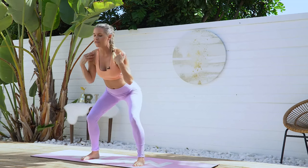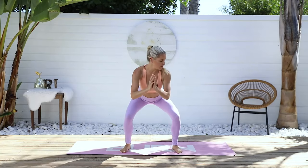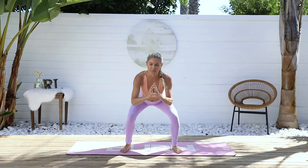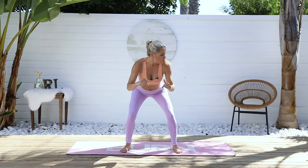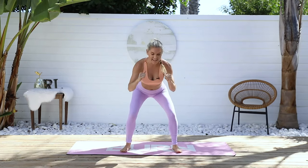Drop those shoulders away from your ears, don't hold tension — just allow your chest to lean forward. Take a nice big breath in. We're gonna get through this as quick as we can and it's gonna fly through, even though this could be one of the most painful ones — my quads are on fire. Keep going. Push down into those heels. We are halfway — lift up those toes and make sure the weight is in your heels.